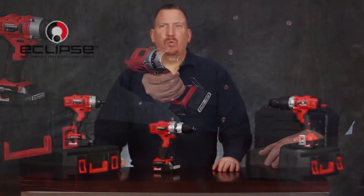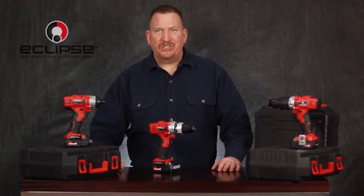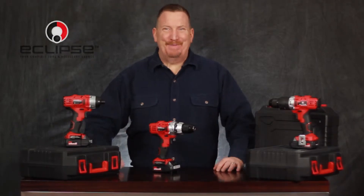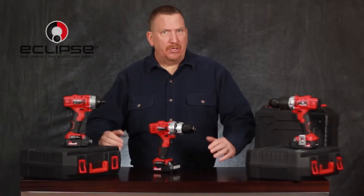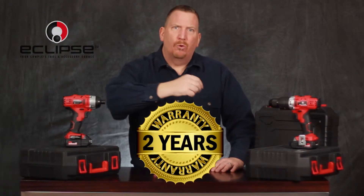Each drill includes one battery, smart charger, and case, as well as other accessories based on the drill type. And Eclipse Tools stands behind these drills with a phenomenal two-year warranty.